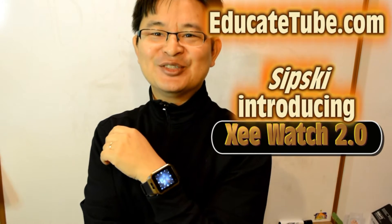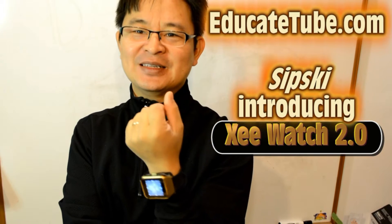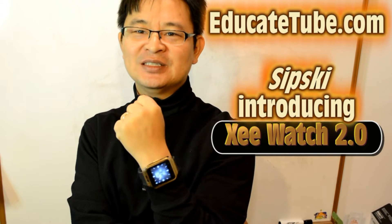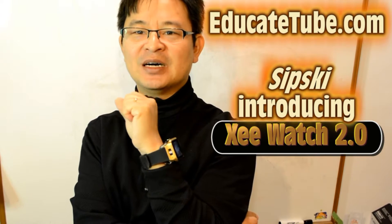Hi, welcome back to EducateTube.com. Today I'll be showing you my version number two, the greatest mod I ever made for my smartwatch. This is the most powerful smartwatch ever modded.